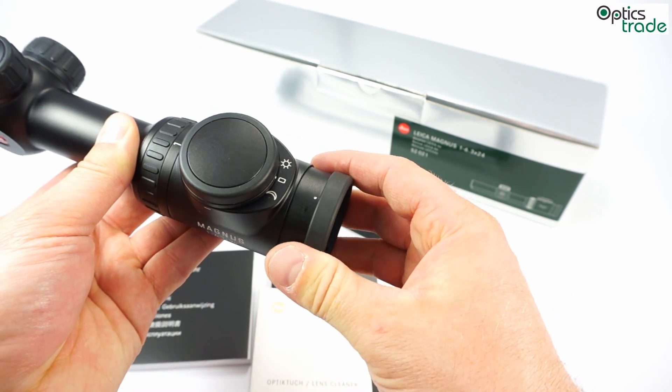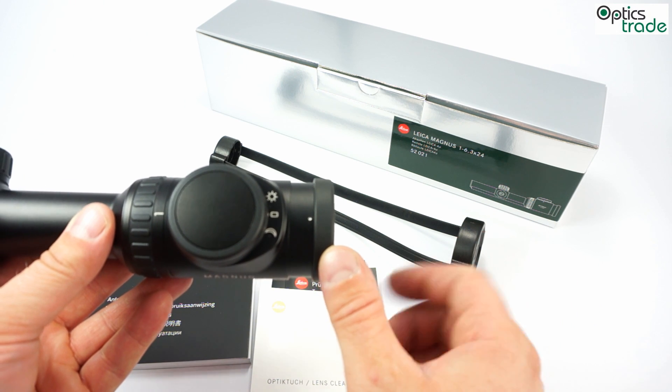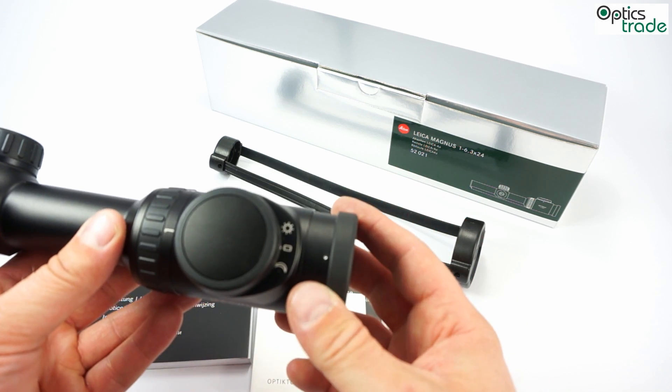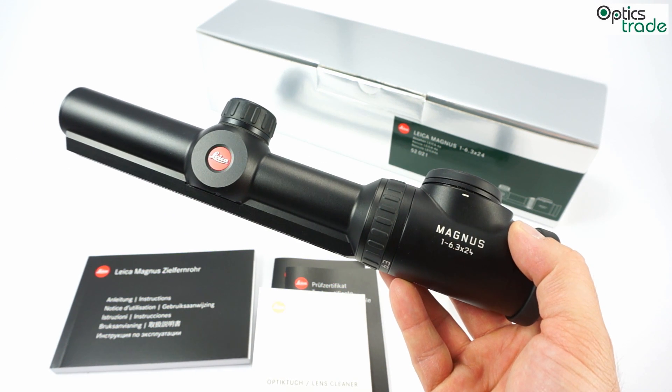It really has a high quality feel. The scope also has a really long eye relief — approximately 100 millimeters. So even if you are using stronger calibers or magnum calibers, you do not need to be afraid of the scope. It is shockproof and you can use it on any kind of caliber.